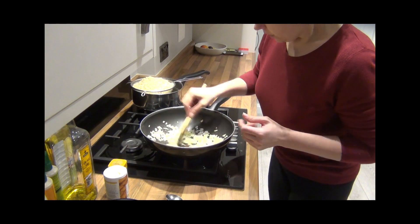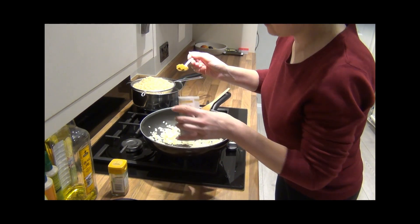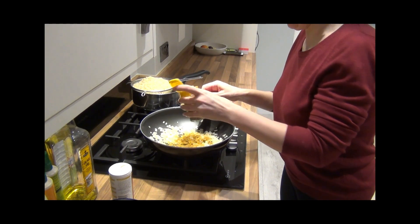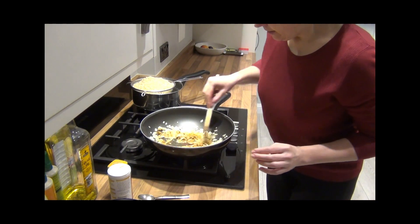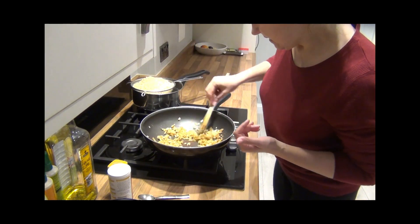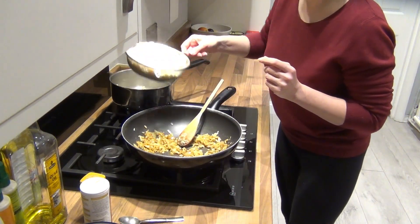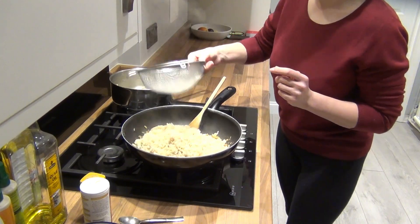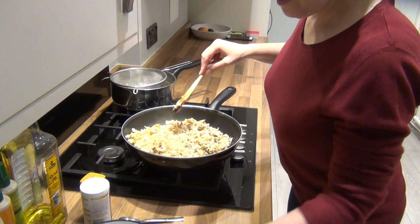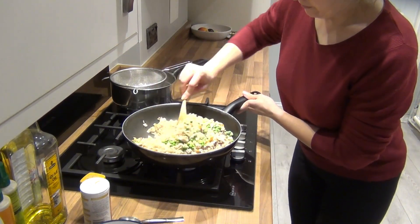The onion looks ready. A teaspoon of curry powder and a teaspoon of the ground coriander. Mix it all in. The smell is lovely! Once it's all evenly combined, we add the drained rice, the smoked mackerel, and the garden peas. Mix it all in.